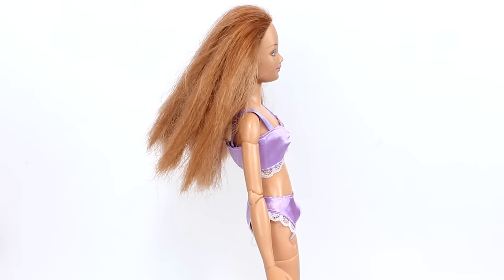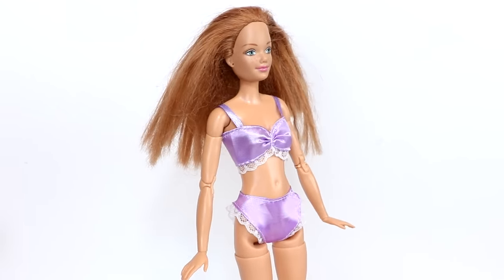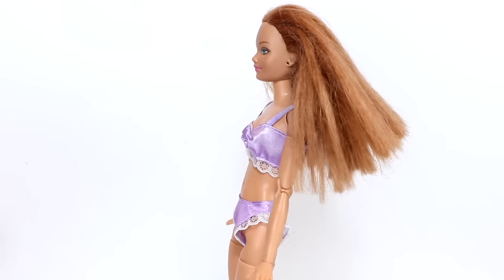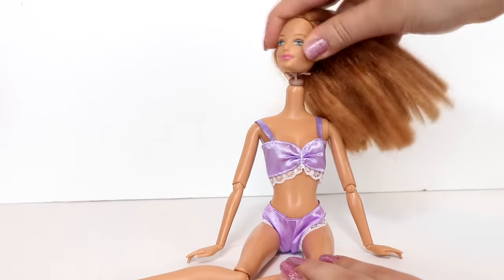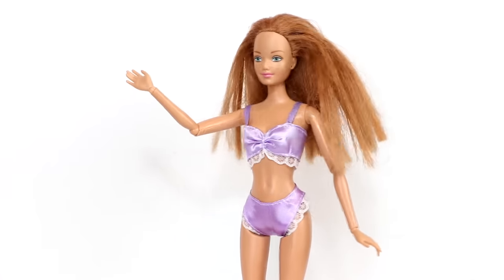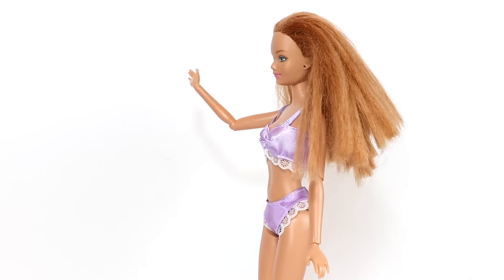I definitely feel like this looks weird. Maybe I'm just used to seeing her with no neck now and this just looks weird to me. Let's try the fashionista one. I think this looks a lot better — but let me know what you guys think.